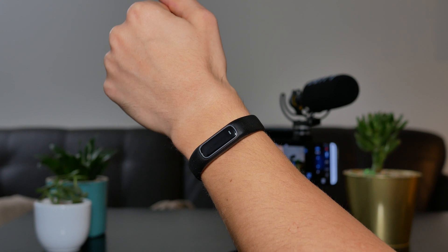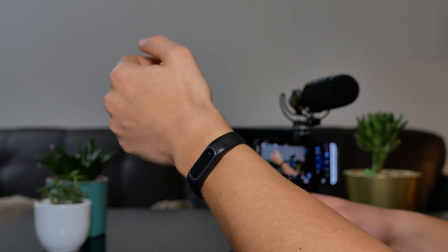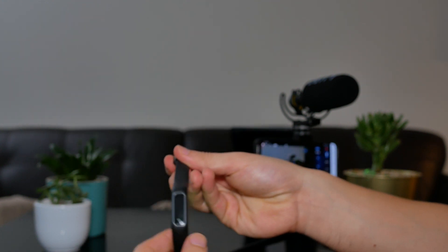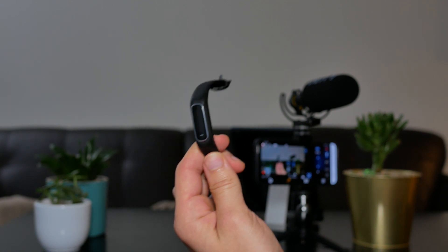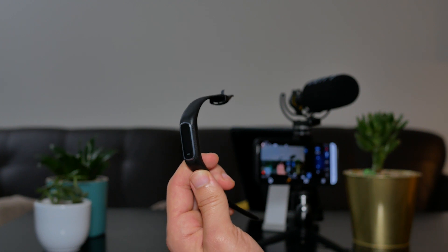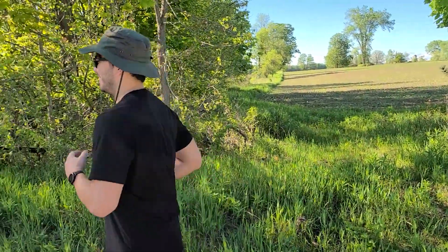My next point is in regards to the Vivo Smart 4 again. I discovered there's a very good partnership between the Vivoactive 4S and the Vivo Smart 4 — you can actually pair two watches to your phone via the Garmin Connect app and have them work in tandem. For example, you can set the Vivoactive 4S as your main preferred daily tracker for sleep, while using the slimmer Vivo Smart 4 for intense activities like skateboarding where you don't want to risk damaging the more expensive watch.